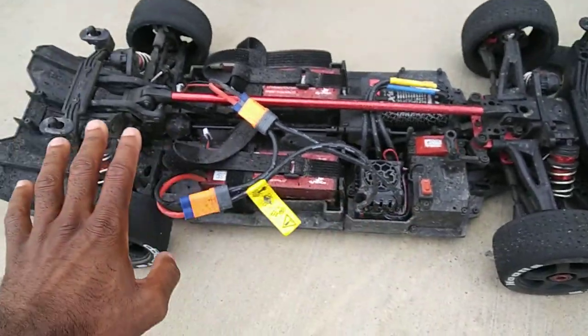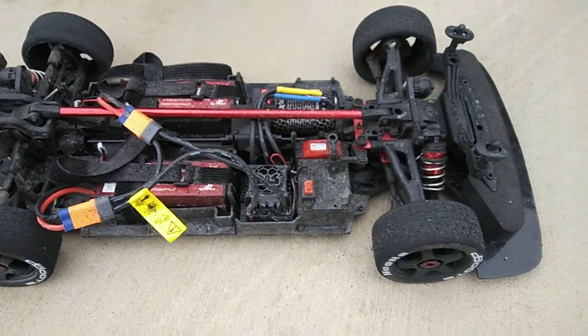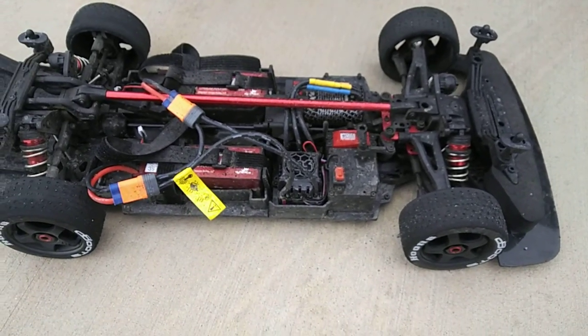I'm just letting you guys know that the tires will wear down — not gonna wear down in your first couple of runs, but if you continue to run like that, I'll probably be rotating the tires as well. I believe in the instruction manual they talked about that too.